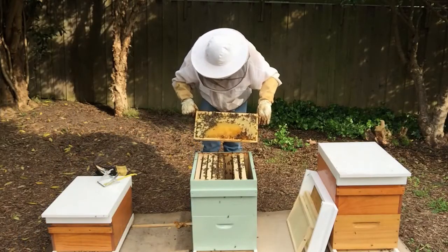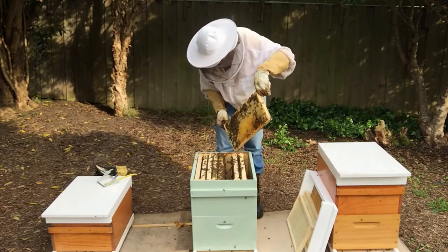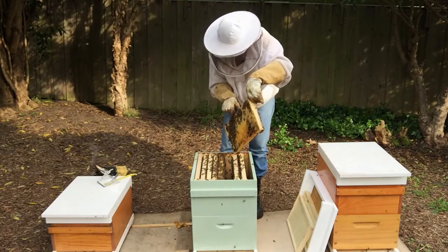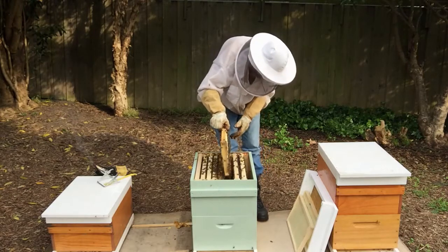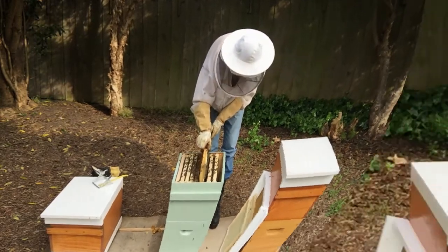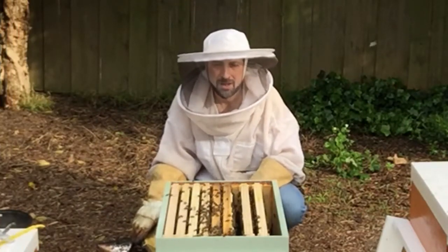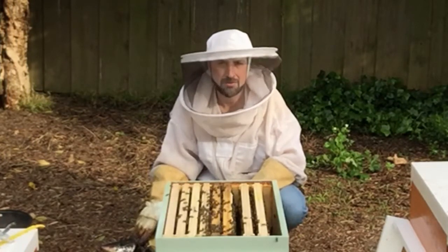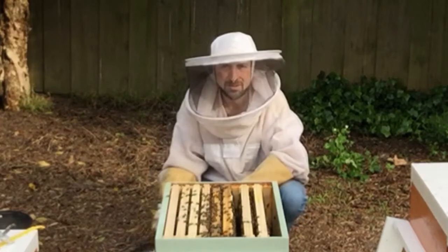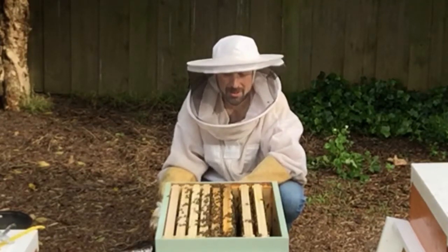I've cleaned up the frame now. I can see lots of eggs and larvae in there, so we'll put this back in. At times you will find the bees do weird and wonderful things with comb, especially when they're drawing out foundation. So it's a good time to check and fix up any comb that's going off track. Don't leave burr comb like that — fix it now while you can. This is a good opportunity to do that at this stage.